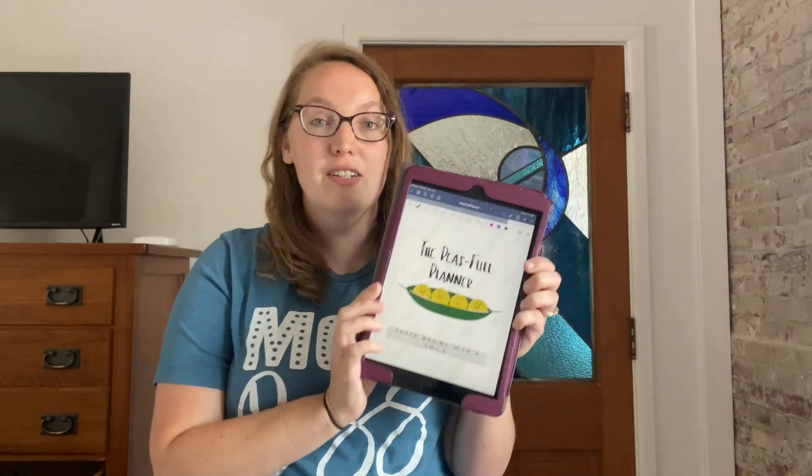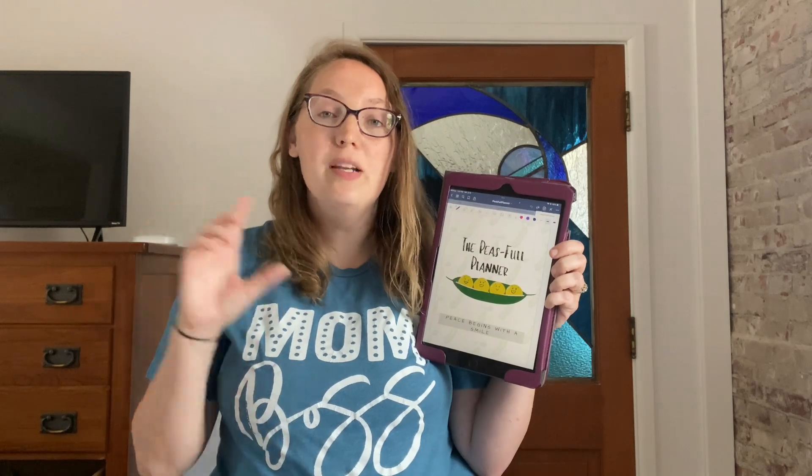Here's the fun part — we get to make this whatever we want to make it. Start thinking about what do you want in your Peaceful Planner. Do you want all the bells and whistles? Are there aspects you don't want? For me, I don't use this for homeschool planning because it is more of a weekly spread, and I use a different planner to plan just monthly. But I love to use a lot of the other pieces. So right now I'm going to go in and get rid of the homeschool planning pages, and I'm going to start moving some things around to make this work best for me.